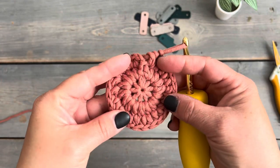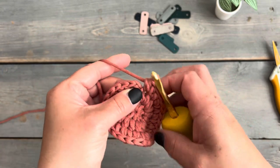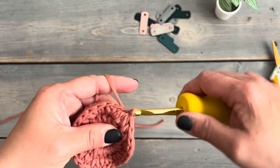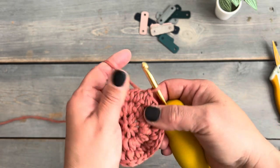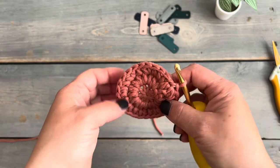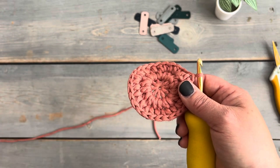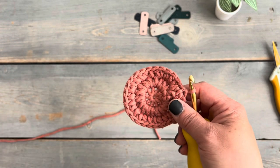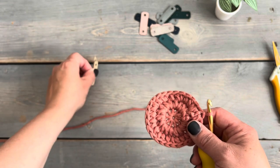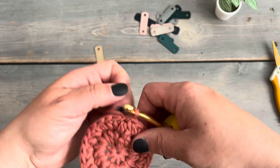Here we are at the end of round three. We're going to join this round using a slip stitch into the top of the very first puff stitch. After you finish round three you might notice some curling, which is normal — we're going to fix that when we do the finishing round, which is slip stitching into the top of each of the puff stitches. We're also going to be adding the pull tab in this round.